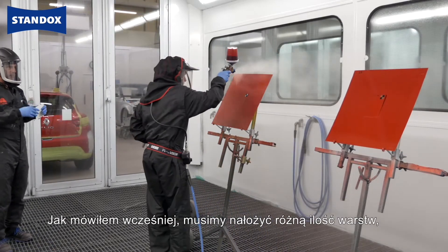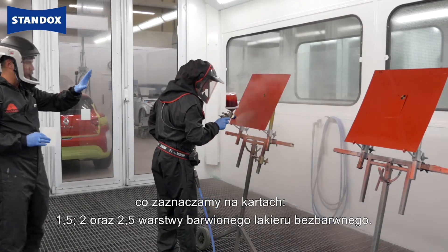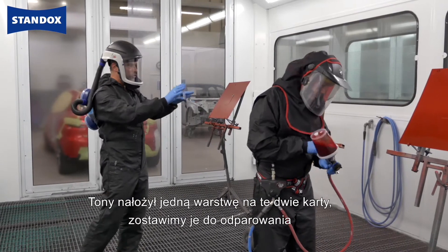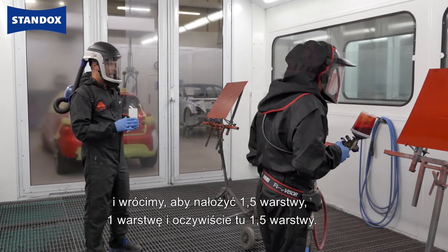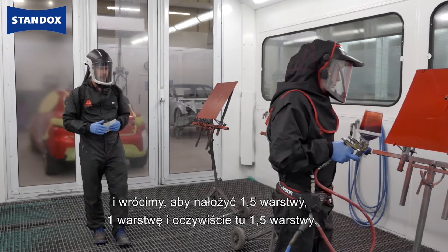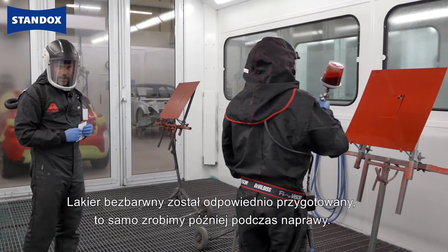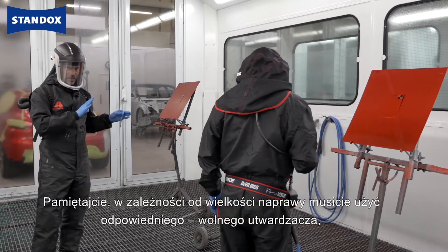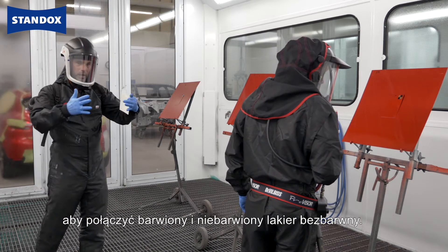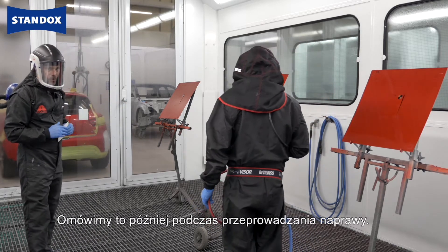As I said before, we have to apply a different number of coats, and we mark those panels with one and a half, two coats, and two and a half coats of the tinted clear. Tony applied now just one coat on those two panels. Now we give him a flash off, then come back with one and a half, one coat, and one and a half coats respectively. The clear coat is adjusted, as we will also adjust it later on the car, and depending on the size of the repair, make sure you have a slow adjustment in order to be able to merge together the tinted and non-tinted clear.